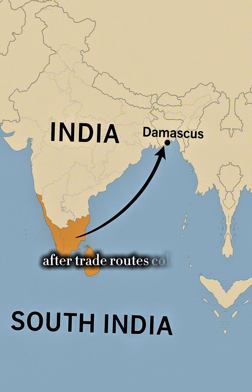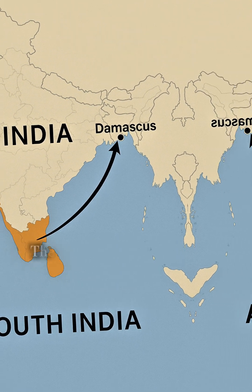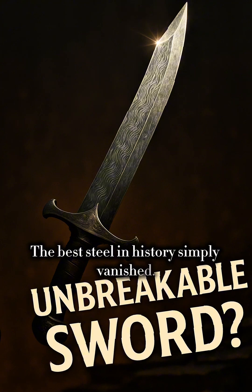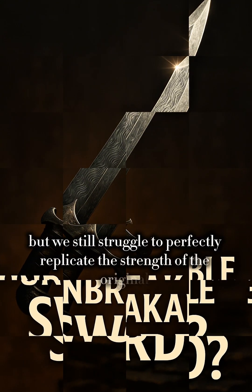After trade routes collapsed and master smiths either died or were forced to stop production, the best steel in history simply vanished. We can reverse engineer it, but we still struggle to perfectly replicate the strength of the original.